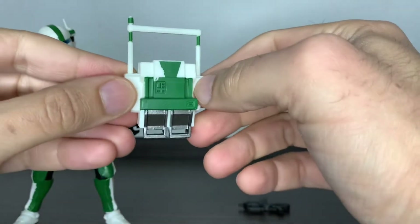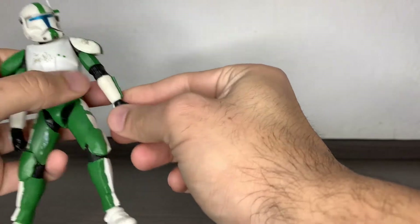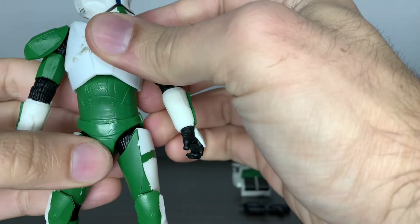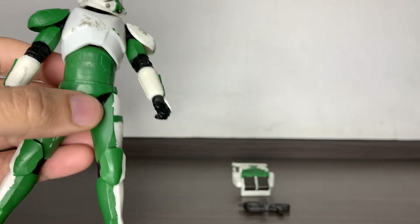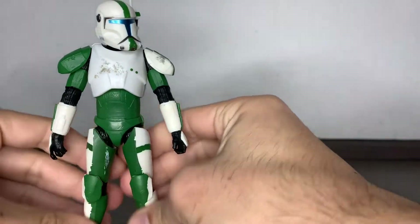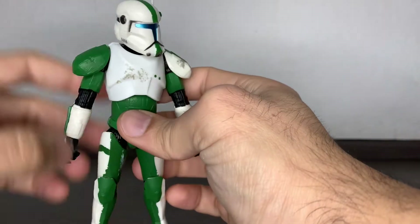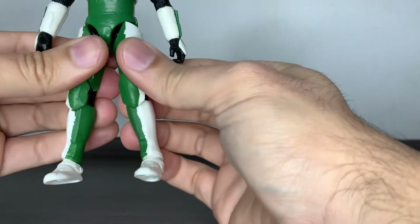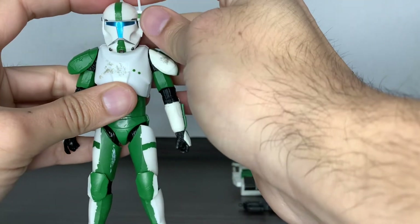The backpack looks similar to the Hunter backpack. I mean, they're all clones and special forces, so of course. I guess this is a special sculpt for this specific character, but correct me if I'm wrong. This guy has some nice sculpting — I think it's the very same body as Hunter and Boss and the other guy with the red paint, whose name I don't remember. This figure has some weathering which is nice, but there's so much sculpt detail that it could benefit from a wash.